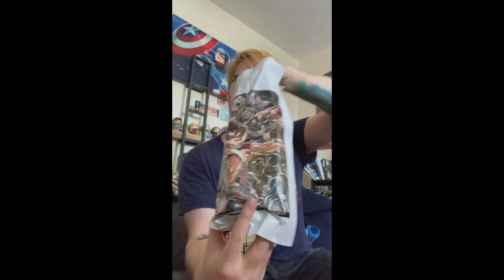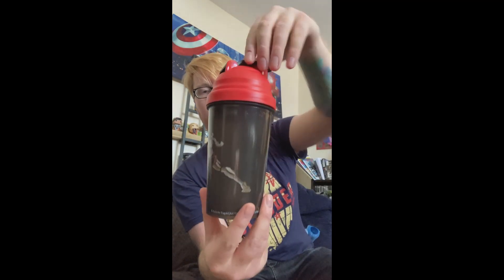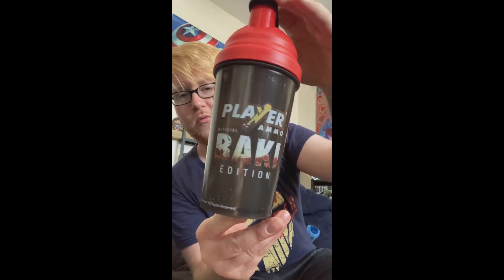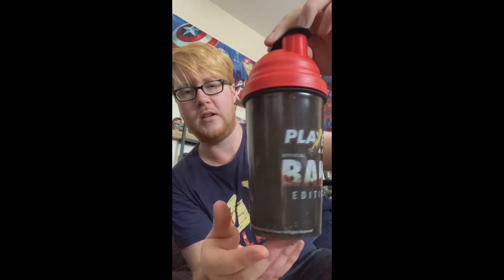There's special artwork on the bag and a new shaker design. This is the one you get with the strawberry lemonade — with the red, obviously.